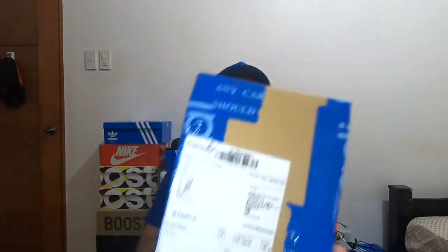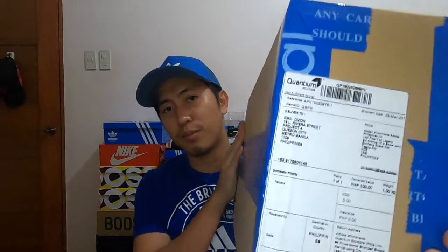Mga dalawang minuto rin yung tinagal ko para tanggalin ng plastic. It was delivered by Quantum — I don't know kung Adidas yung may pakana ng extra layer ng plastic or yung Quantum — so please huwag nyo nalang ulitin sa next na shipping sa akin. Okay, let's open it.